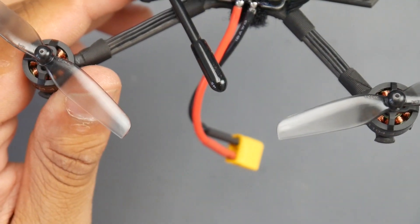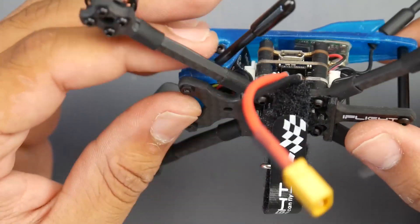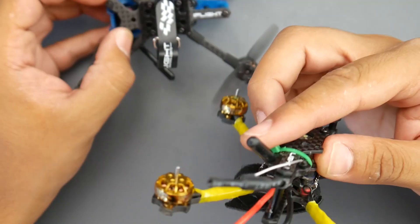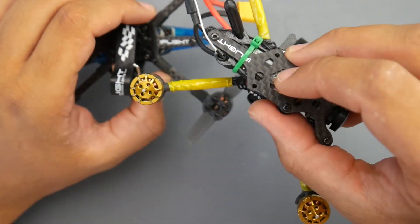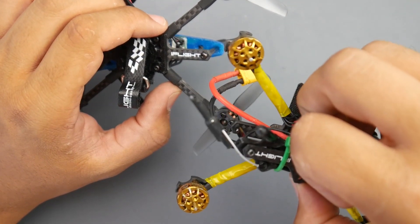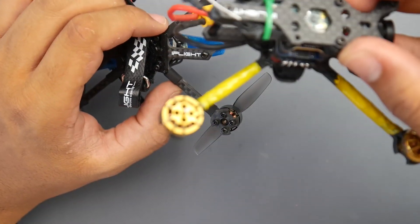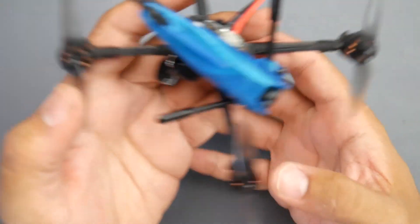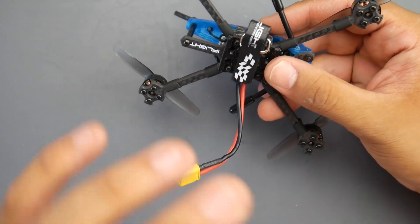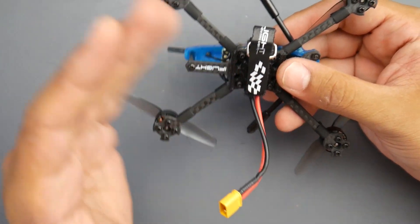Moving down the frame — the frame is really great, actually. It's starting to become one of my favorite toothpick-sized frames. I've gotten a previous one from iFlight and replaced the motors with Flywoo 1103 7,600kV motors, which is my favorite kV for toothpicks because it gives you so much flexibility between 2S and 3S. I find it to be an absolute amazing flyer. It needed a little bit of tune with the new motors, but other than that it worked really great.